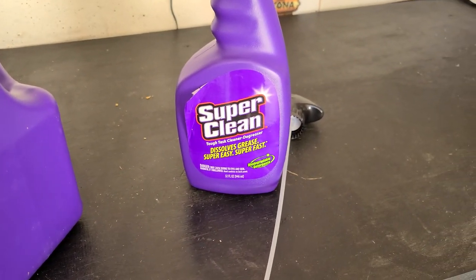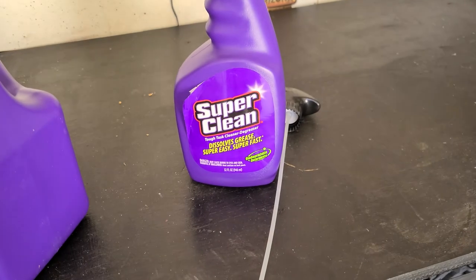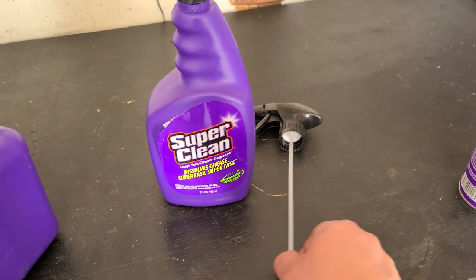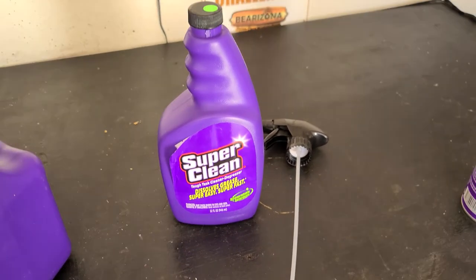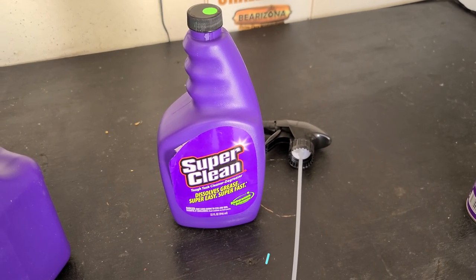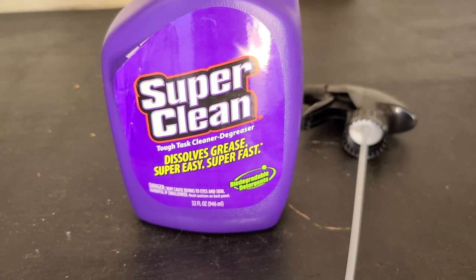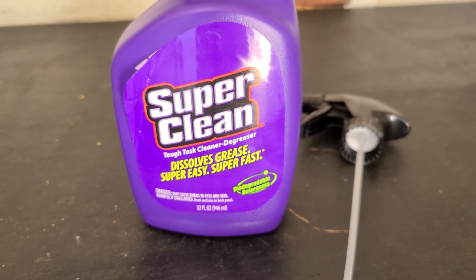I'd like to thank Super Clean for sponsoring this video and sending us products so we could do a review. I hope you guys like this video — leave me a comment down below and let me know what your thoughts are. If you are interested in your own bottle of Super Clean, I have this brand new one here with the sprayer — I will give this away. All you have to be is a subscriber and just leave me a comment down below and you will be entered to win. I will do a giveaway on December 16th, so stay tuned for that. Thank you, Super Clean — this stuff works good. Got to go get you some. I'll leave links down below where you can click and buy it online and have it shipped right to your door. See ya.